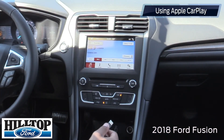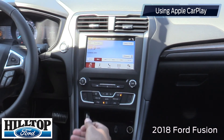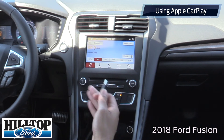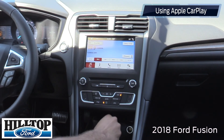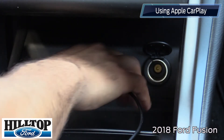Another thing that people ask me about a lot is how to work the Apple CarPlay. For everybody with an iPhone, you can actually load your map, your phone, and your music all onto the screen of the 2018 Fusion. The first thing you're going to do is make sure your phone is connected with a USB cord, which is conveniently located right underneath here in a space where you can place your phone.